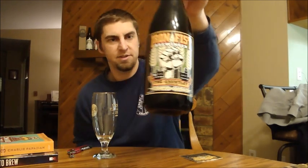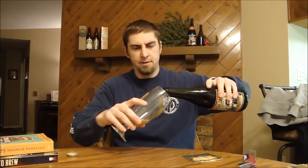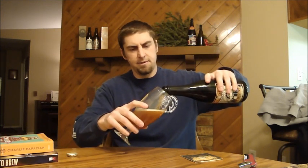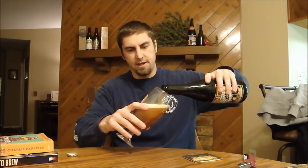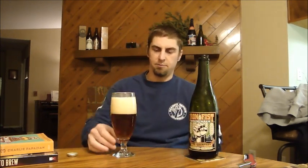This is a 9.5% Imperial IPA. I forget all the varieties he used, but I know he used Magnum for bittering, Mount Hood, I think Centennial and Chinook — something like that. I wish I had remembered. And he dry hopped it three times as well.